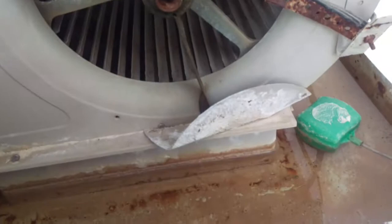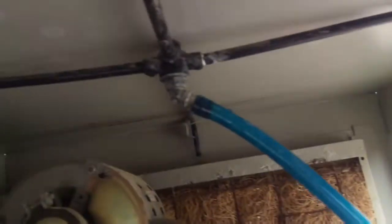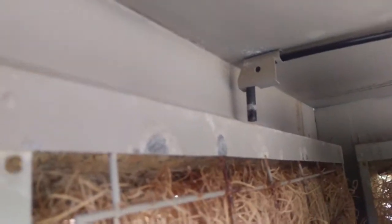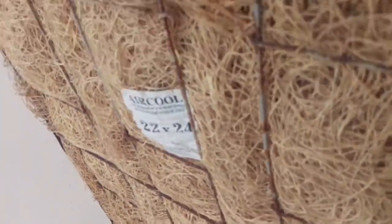Essentially it just takes water, pumps it up to the spiders — they can get clogged — and so do the trays inside, the pad holders. They get clogged too, so sometimes it's just as simple as checking those things out as the water filters down through the pad.